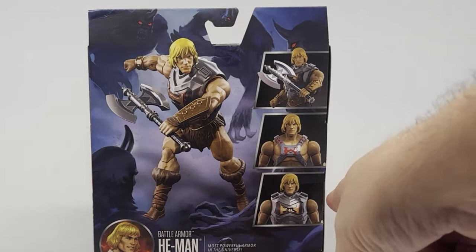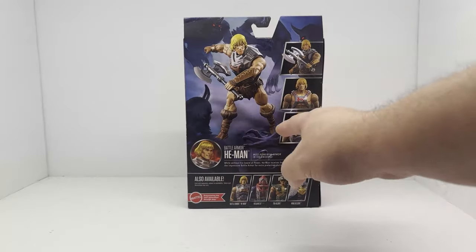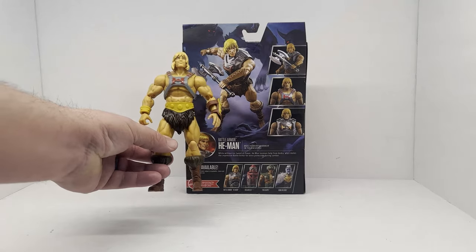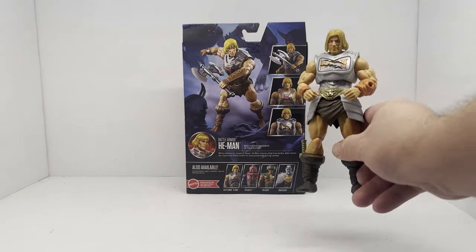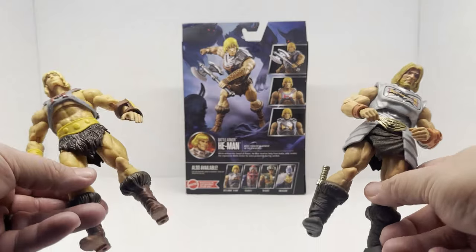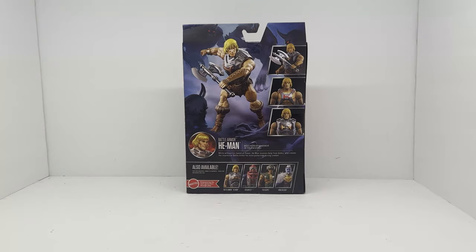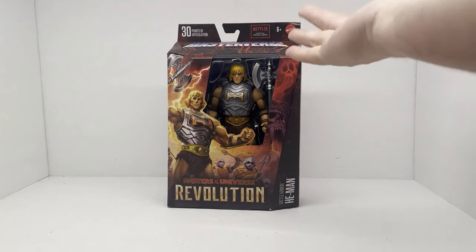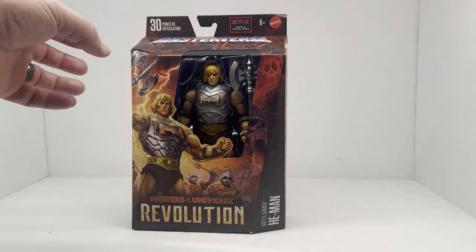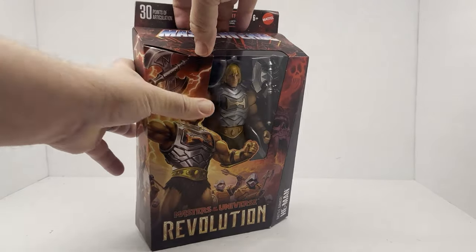This version has the removable battle armor, which is a very cool thing. Essentially what I've been gathering from looking at the packaging is you're getting this first release with a mix of the new Eternia battle armor He-Man. That's kind of cool — was it necessary to give us another He-Man figure? No, but a tie-in with the show? Sure, why not.